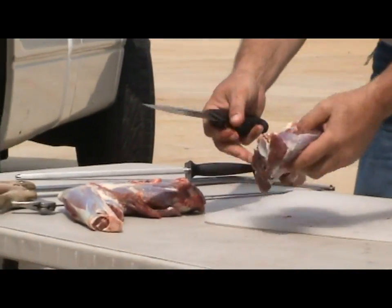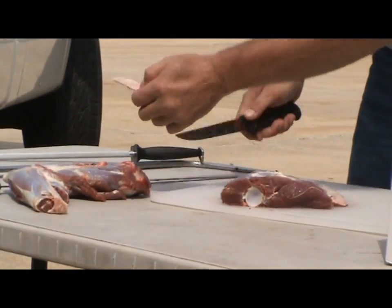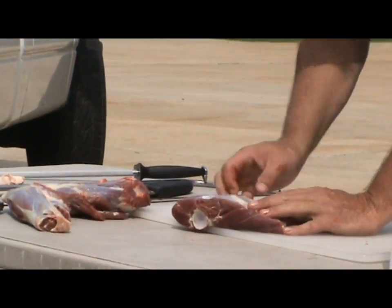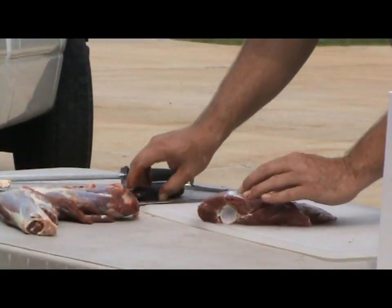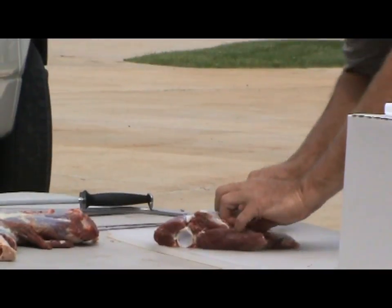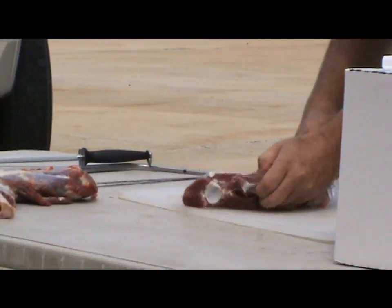I now take this bone, flip it over, and remove that fat. Now I'm going to take the lean off the top of this bone. On this side of the bone you see a big white line running right down the center. There's actually a bone that follows that white line, so if you cut straight down on that white line, you'll hit that flat bone, then just turn it sideways and the meat will roll right off that bone. That's all you have to do.